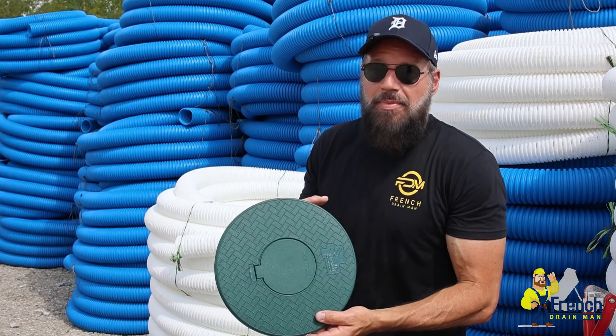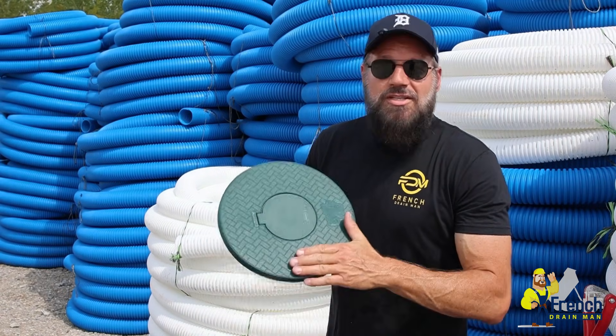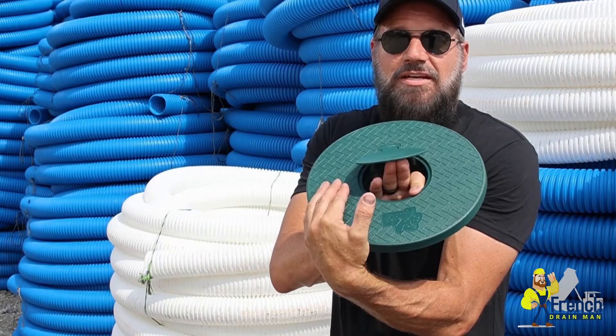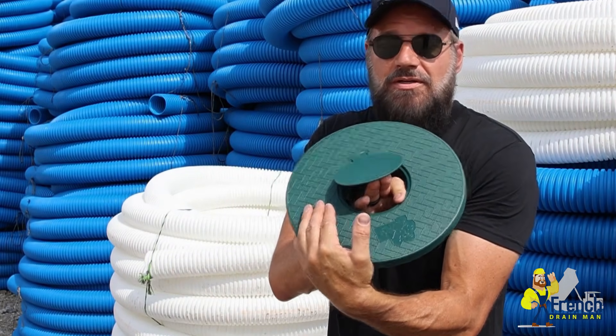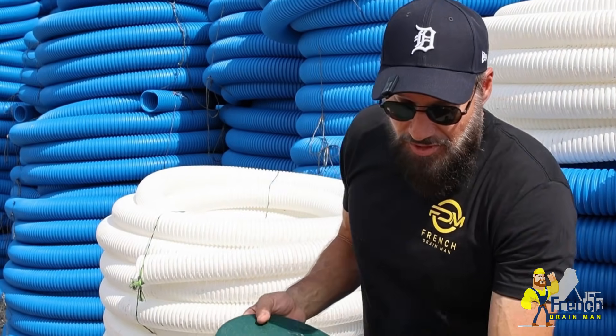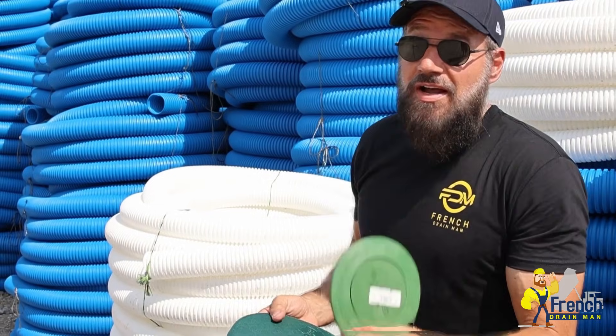What we did is we designed a pop-up emitter so that grass can grow on top of it, but it won't impede the lid from opening and letting the water out. A couple times a year you can trim the grass out around it. And don't worry — when you lose one of these, you're not going to find it.